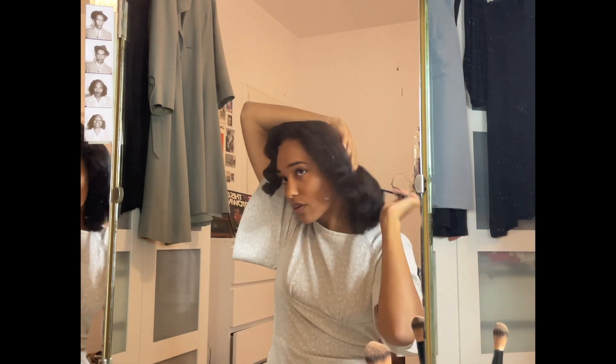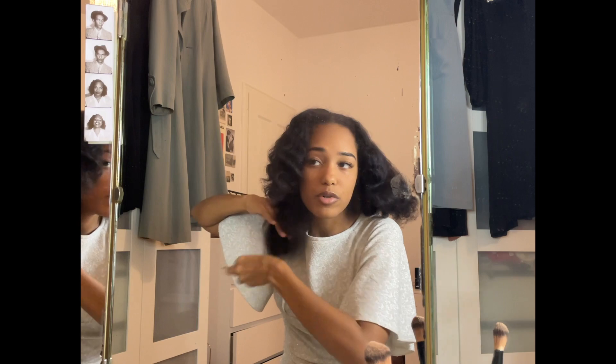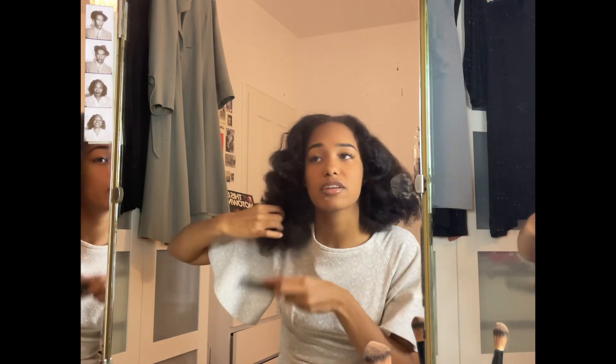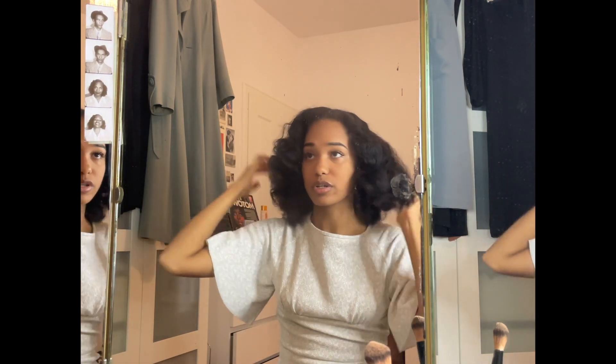I actually really like how the hair turned out! Now let's brush it out. I'm not sure if I should do a middle part or not, but I think I'll just brush through it. I'll leave it like this — if I did more it would just be completely messy after dancing. I'm leaning towards leaving it like this. It's so fun, oh my goodness! Let's see how this holds up while I'm dancing.